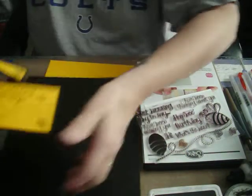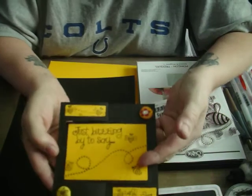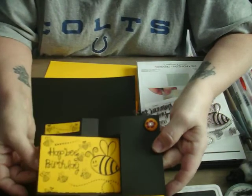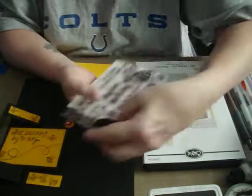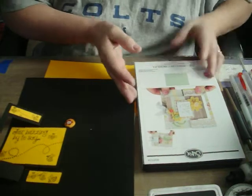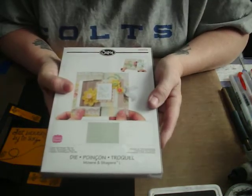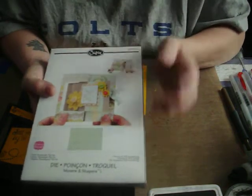Now we're going to come to this one, which I think is kind of my favorite because it just has so much punch. It's a rectangle flip-it card. I'm using Stephanie Bernard's B4Me stamp set again. This time I used the Stephanie Bernard flip-it card rectangle die by Sizzix.